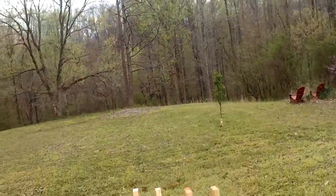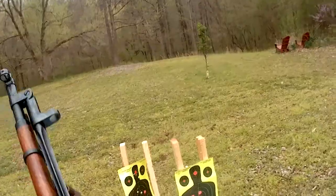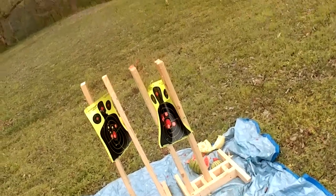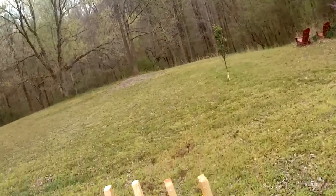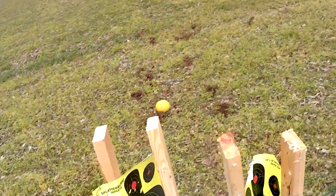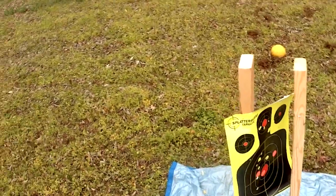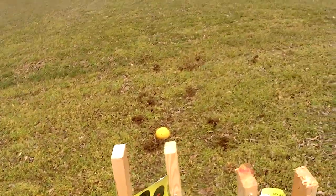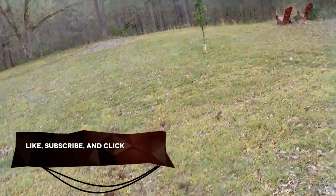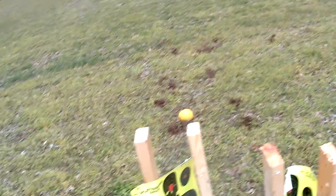Beep. Good times. Well, I'm going to stop the recording right now. I'm out of ideas for this Saturday. Subscribe, like, and click the bell to get notified about more shooting drills.